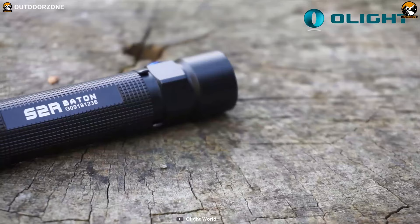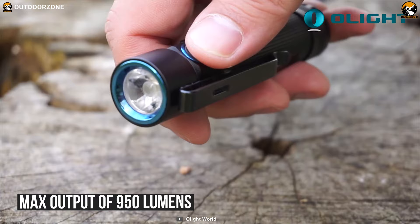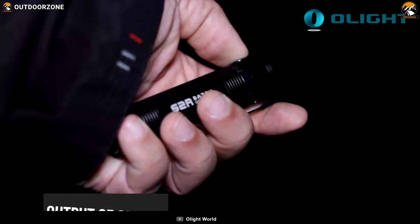High output brightness with long beam distance — meet the Olight S2. It is a flashlight that provides huge runtime with different light modes to fulfill all of your everyday needs. Packed with a CREE XML2 U3 LED, this flashlight generates a maximum output of 950 lumens and has a maximum beam distance of up to 142 meters, providing you a huge amount of brightness to let you explore in any dim surroundings.